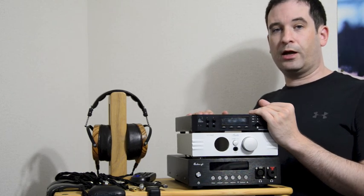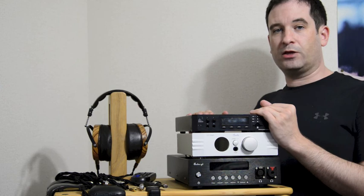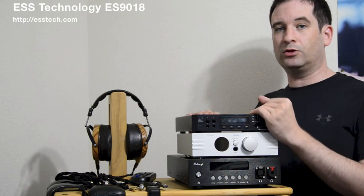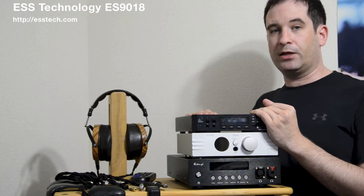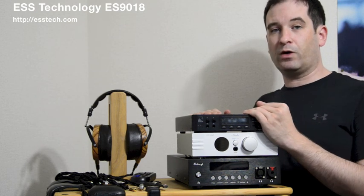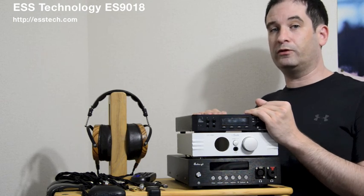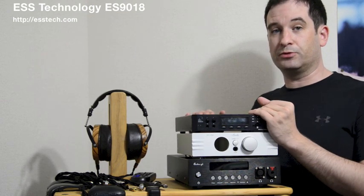Now, the unique thing about all of them is that they use the ESS-TEC ES9018 digital-to-analog chip. That particular chip, if you're not familiar, is quite famous nowadays as it's used in quite a lot of high-end DACs, and has become quite popular due to the good sound that it can be made to produce.